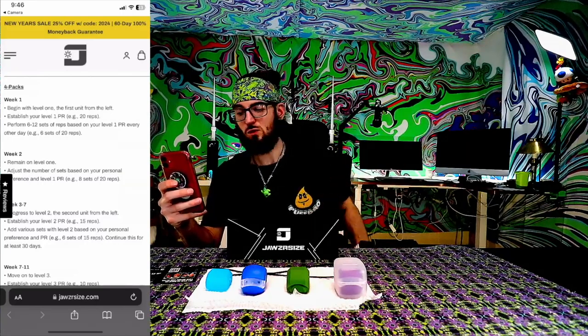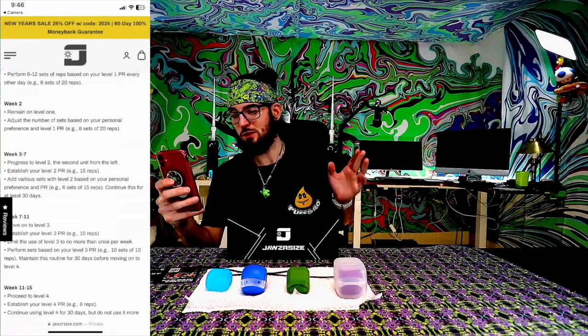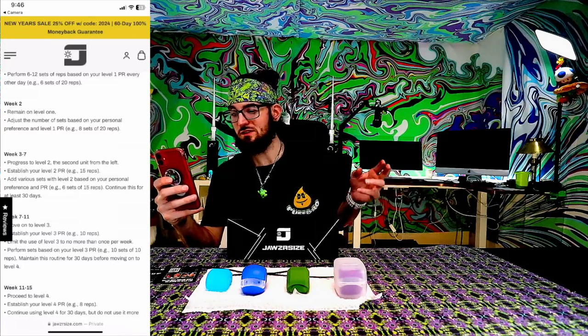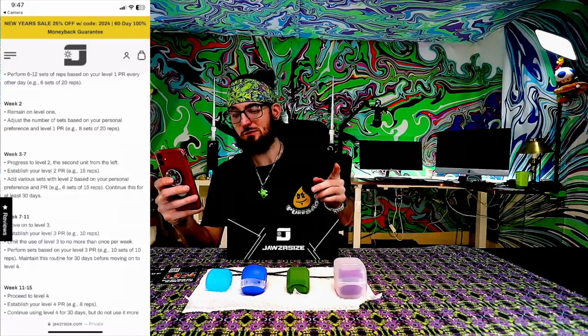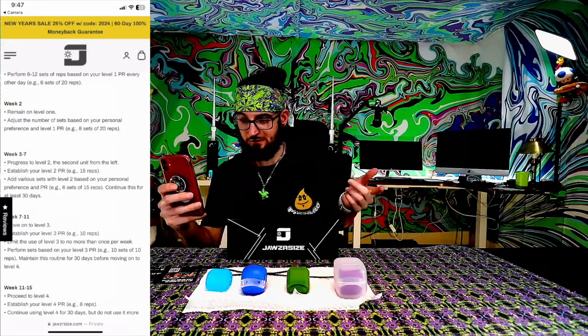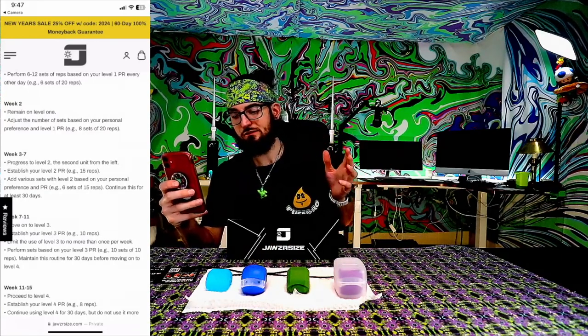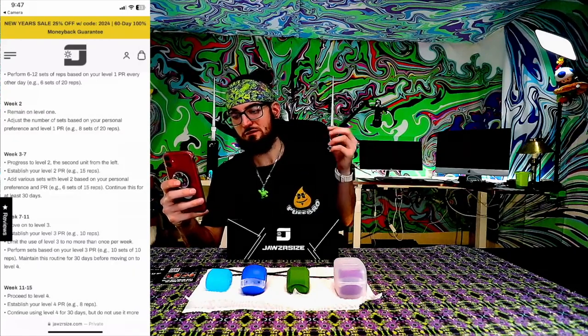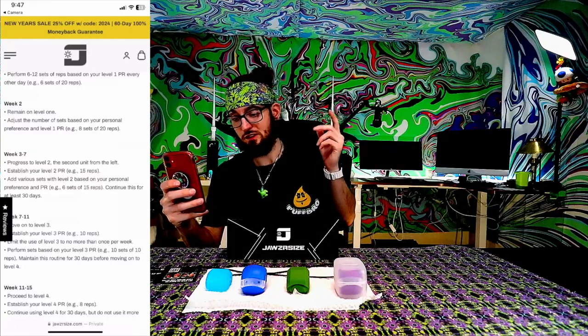Week 2: remain on level 1. Adjust the number of sets based on your personal preference and level 1 PR — an example is 8 sets of 20 reps. Weeks 3 to 7: progress to level 2, the second unit from the left — the big blue. Establish your level 2 PR — an example is 15 reps. Add various sets with level 2 based on your personal preference and PR — an example is 6 sets of 15 reps. Continue this for at least 30 days.